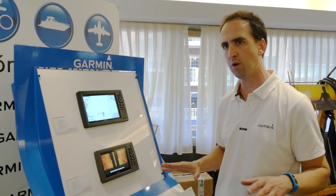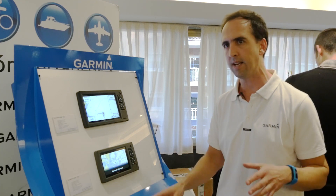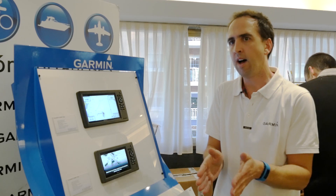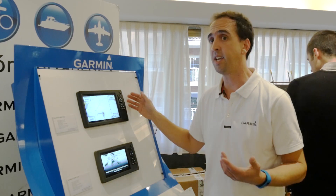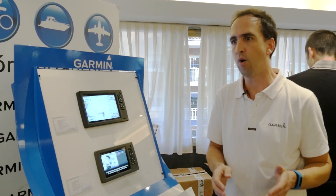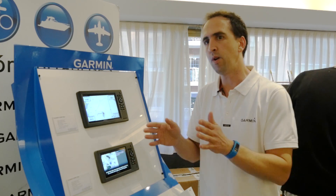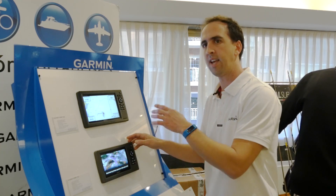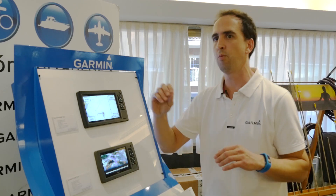Todos estos equipos incorporan una sonda de 500 vatios. En los modelos de 4 y 5 pulgadas incorporan un transductor de 500 vatios en sonda tradicional a 77200 y down view. En las pantallas de 7 y 9 pulgadas incorporan el transductor con sonda tradicional y down view, o bien un transductor triple: sonda tradicional, down view y side view. Conectando el transductor directamente a la pantalla tenemos las tres opciones, sin ningún módulo externo.